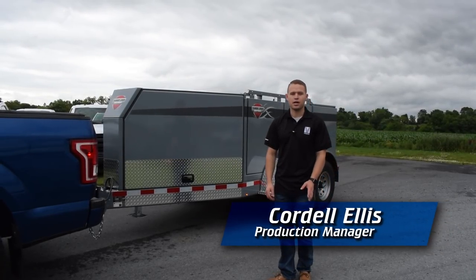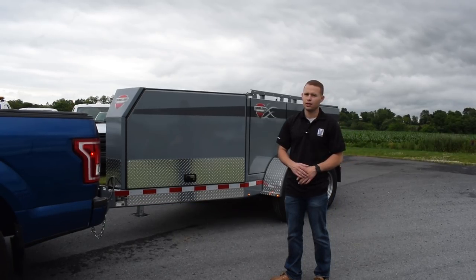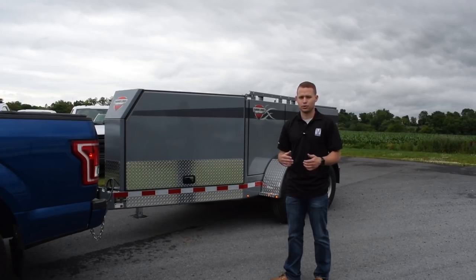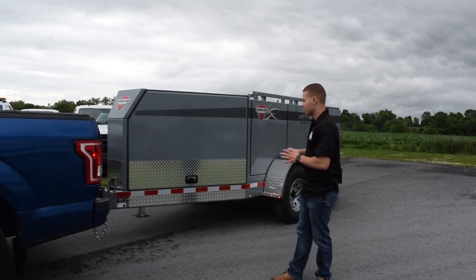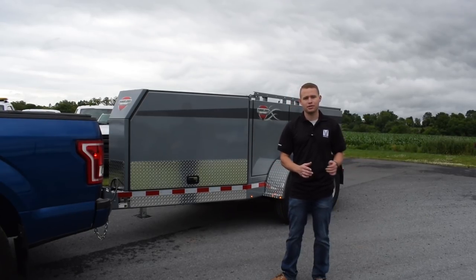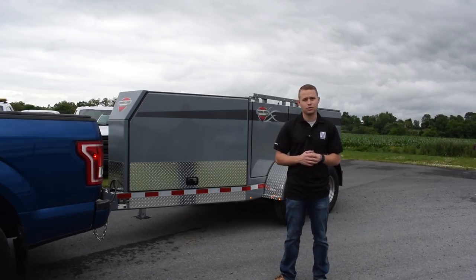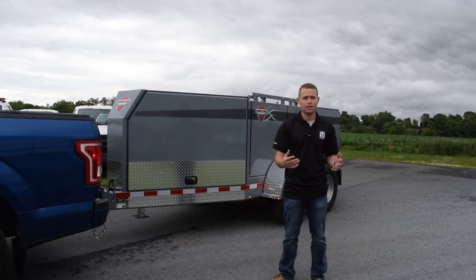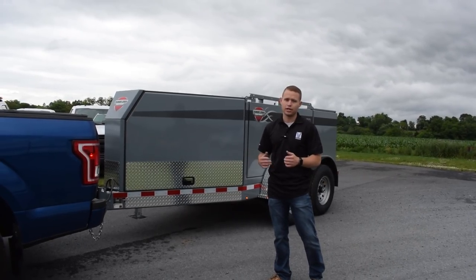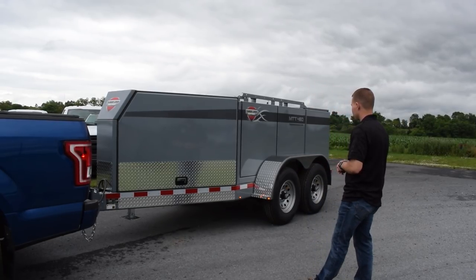Hi everyone, Cordell here with 911 Rapid Response. Today we're going to be going over something rather unique — the Thunder Creek multi-tank fuel trailer. These trailers come in several different configurations with a very large amount of options, so I'm going to speak specifically about this one. If you're curious about available options or other configurations, please reach out to us. This trailer specifically is the multi-tank trailer 460.